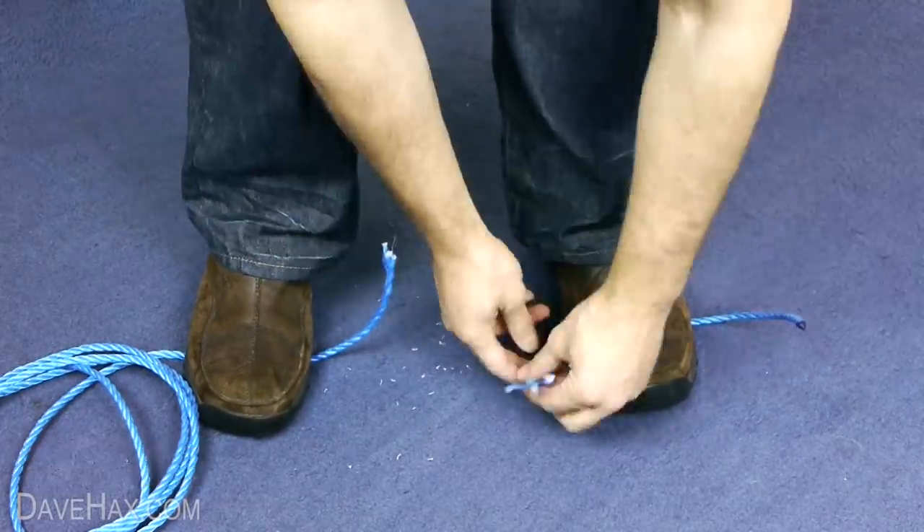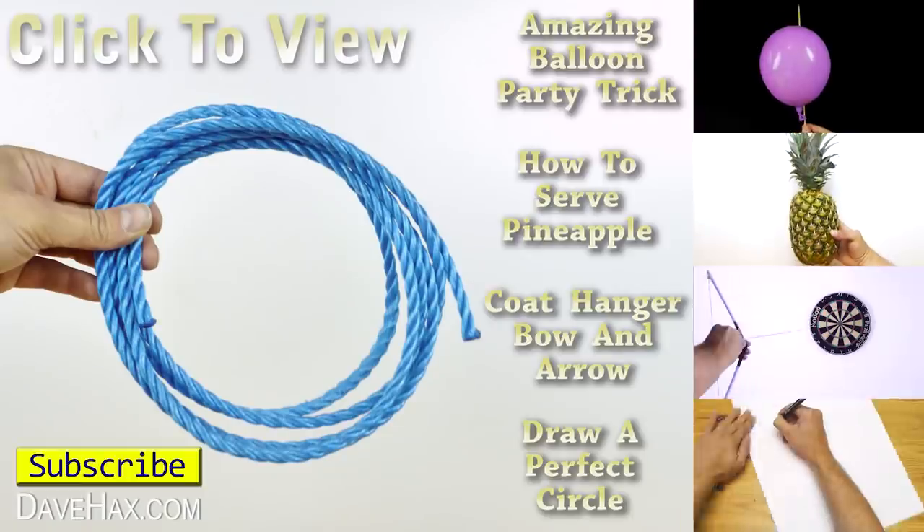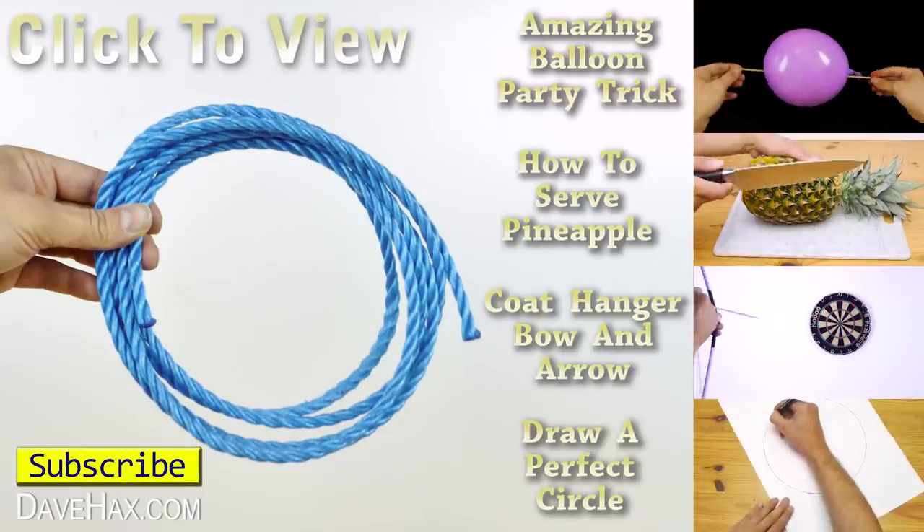Pretty cool, huh? I hope you've enjoyed watching this video. If you want to see more, click on the links on the right hand side or take a look at my YouTube channel page.